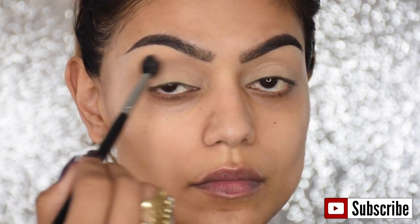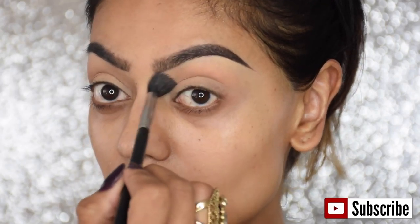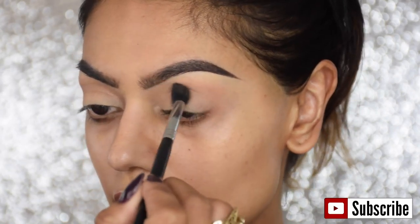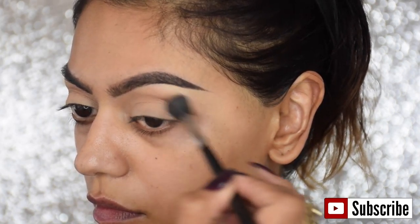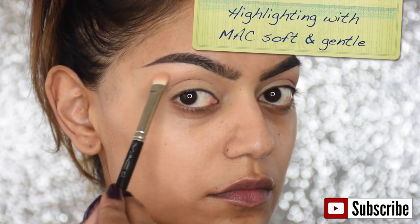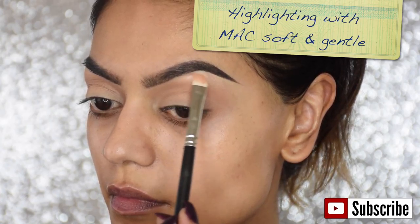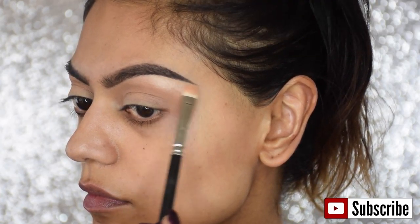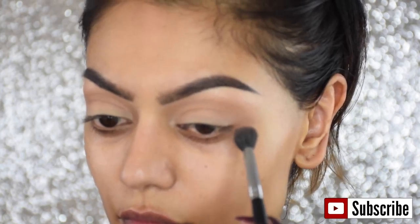For my first transition color I'm using MAC Soft Brown with the MAC 224 brush and I'm blending it all in my upper crease. I'm using a lot of it because we're going in with purple and I want it to be nice and blended, so I'm going back in with the blending brush.